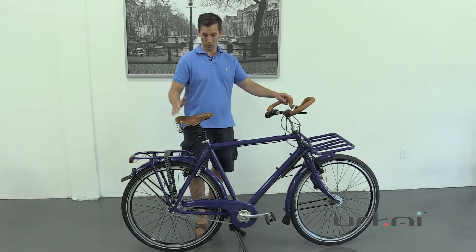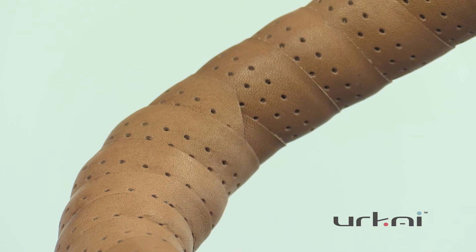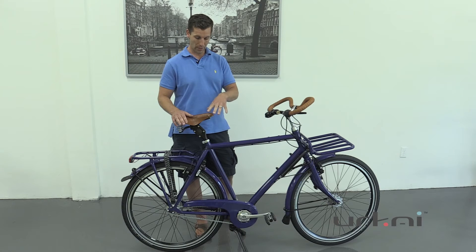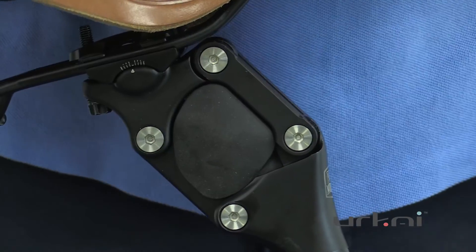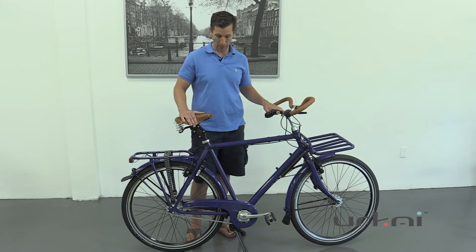For comfort, this was a custom bike, so some differences include the color, Brooks bar tape, a nice Brooks saddle, and a suspension seatpost. The person riding this has a back issue, so they wanted extra comfort for long rides. The suspension seatpost essentially flexes as you ride to absorb the impact of bumps.